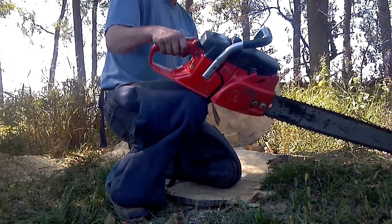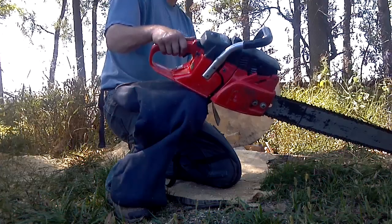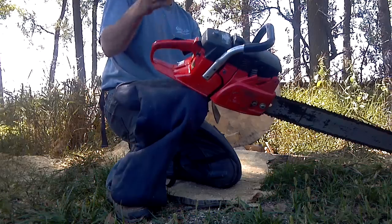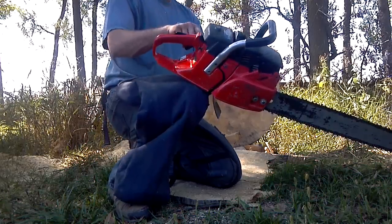Just way more work than I anticipated, but I guess now I've got basically an 8800 with a plastic rear tank. We'll make a cut with her.